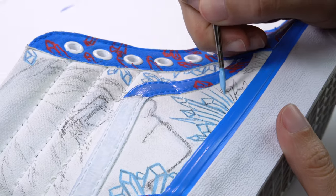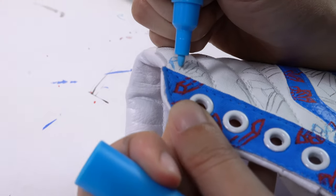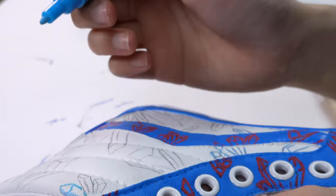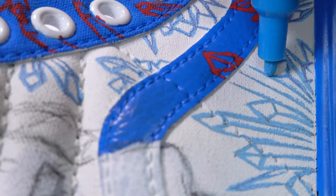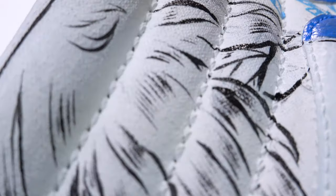I then paint the white parts of the shoe, but that doesn't work so well, so I use a blue Posca marker instead. I go in and line Todoroki's face last.